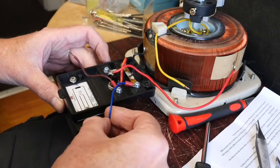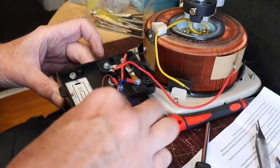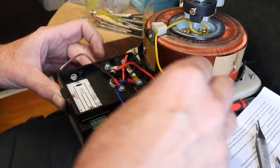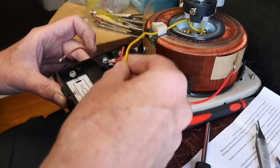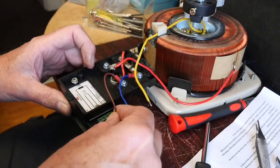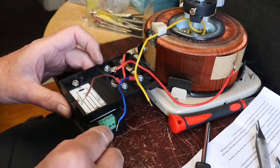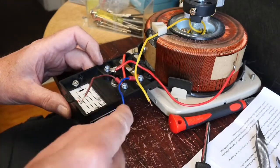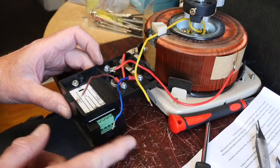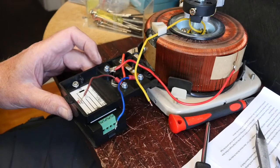The neutral is jointly connected on those two terminals so the neutral is going there. The input from the Variac — the AC in — is going there, and the output is going on that one. I'm going to take my time and very carefully insulate those wires so there's no danger of being able to touch them, and then we'll give it a test. Looking okay so far.